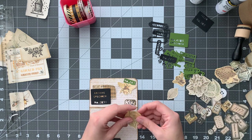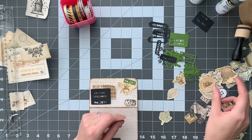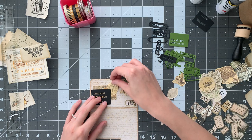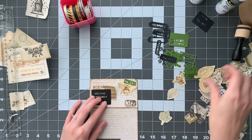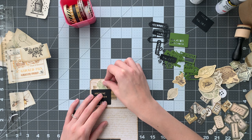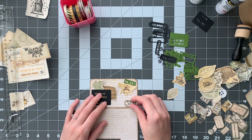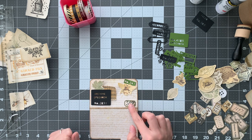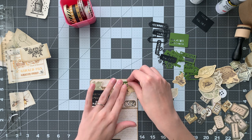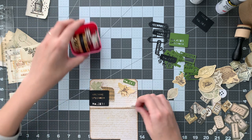Once again I'm using a lot of these — they're called vintage fussy cuts. This is also from My Porch Prints. I've been using these a lot in my videos lately. I can't forget my bee washi tape.